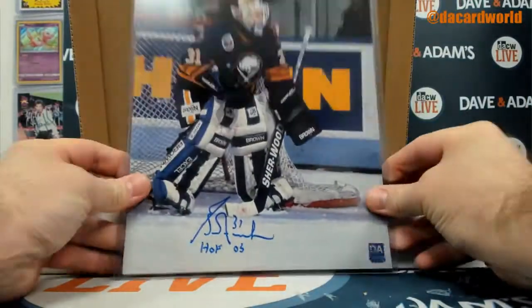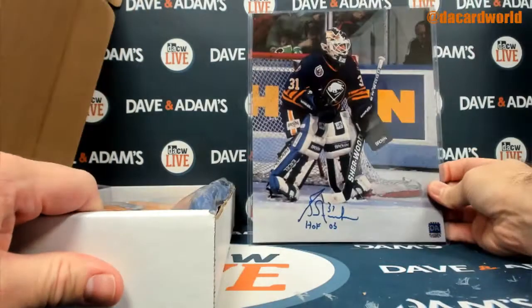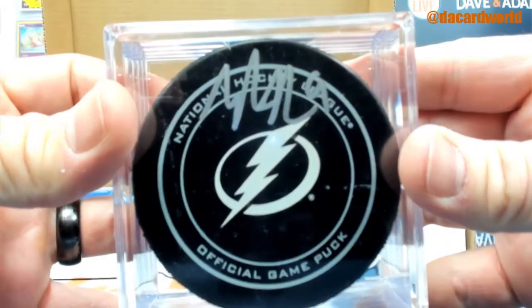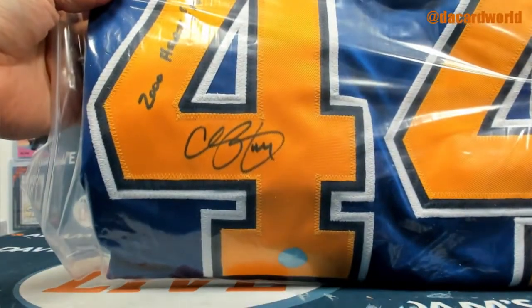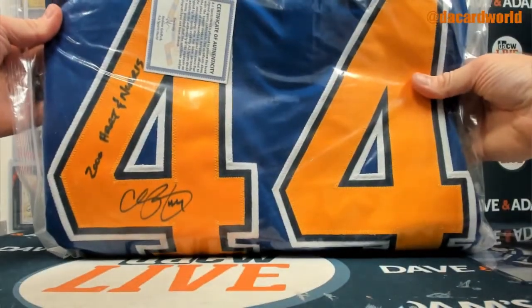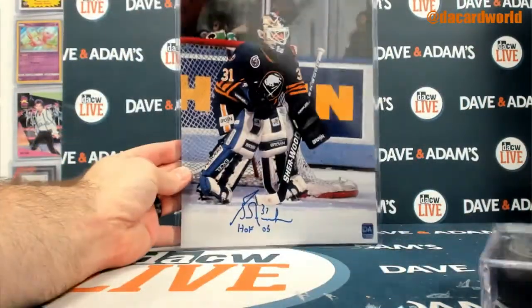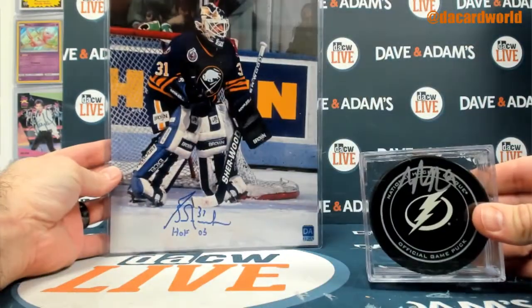I've got Graf here — little 8x10 action. And you got the puck, Tyler Johnson. And the jersey, Chris Pronger — 2000 Hart and Norris inscribed, Chris Pronger. So you got the Pronger jersey, Grant Fear Hall of Fame inscription, and the Tyler Johnson puck.